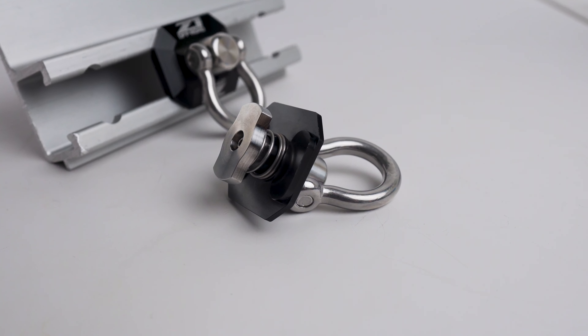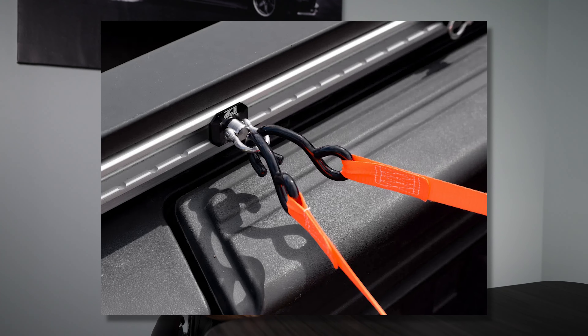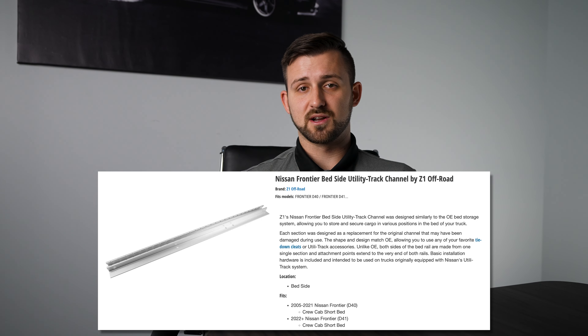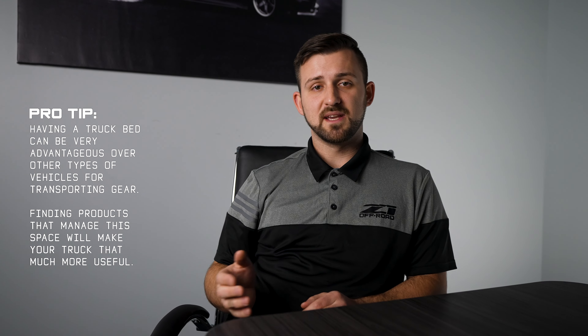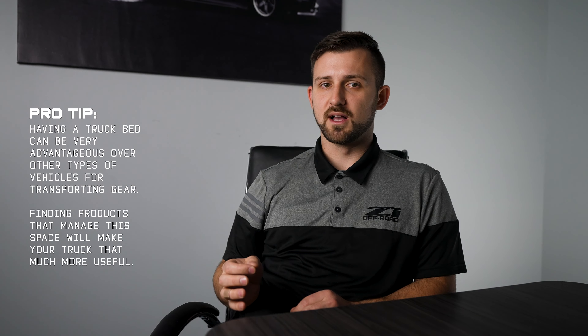The number two upgrade for us here at Z1 is cargo management. If you have a truck, you're more than likely going to use the bed to haul your stuff at some point. A modular tie-down point like the Z1 Speed Cleat is a simple and effective way to position your ratchet straps on the extremely useful utility track system that was either already installed on your truck or that you purchased and installed yourself. With the space being limited in a small truck like the Frontier, effective cargo management is a must.